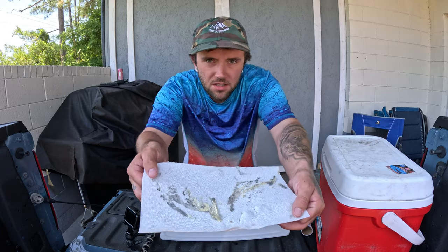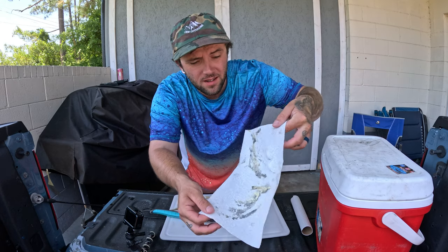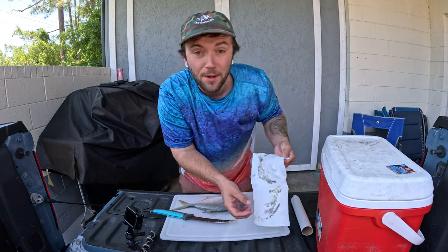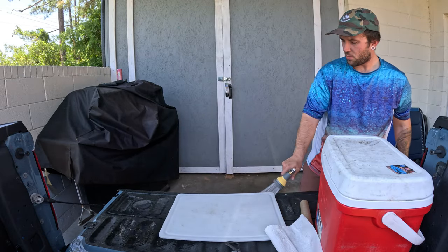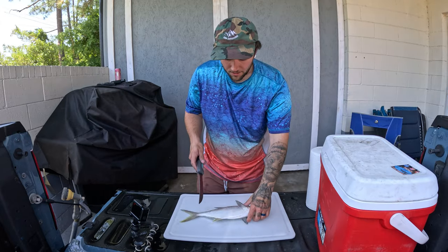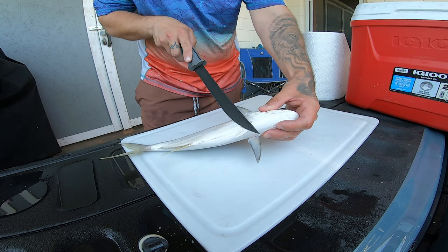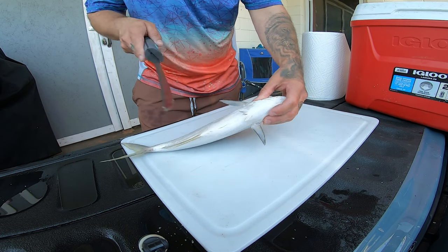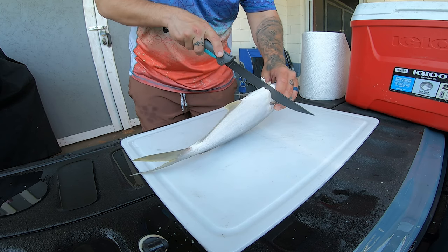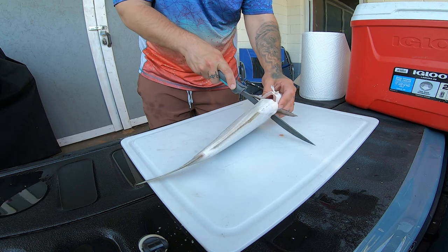There it is — you can see all those pompano scales there. At this point it's always a good idea to spray your fillet board off since all those scales are sitting on there. We're going to start with the fish upside down — you can see they've got these little belly fins — and we're going to start right behind those and go straight through the fish right up the gill plates.